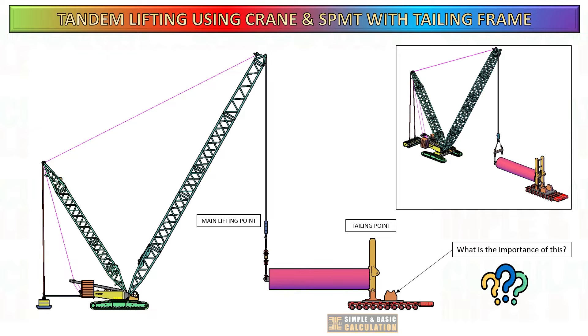The lifting frame designed for tandem lifting using self-propelled modular transporters is a unique engineering concept. Would you like to know the purpose of the second pivot in the lifting frame? Later in this video, you will learn what is the importance of this in the lifting operation.